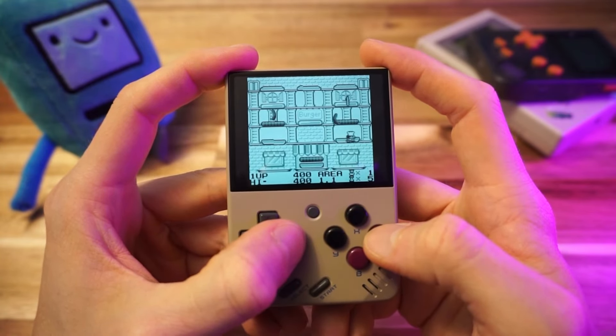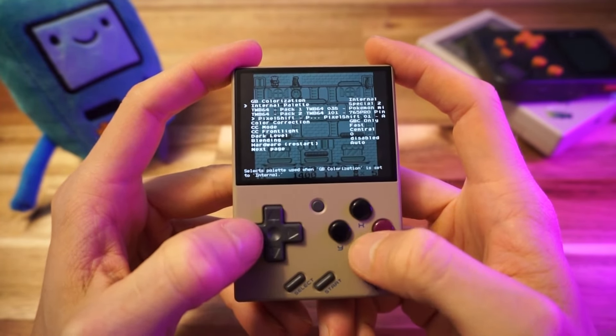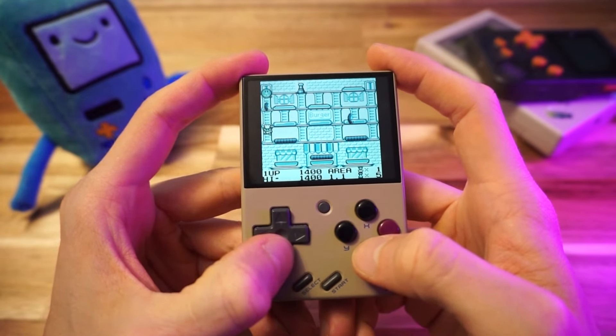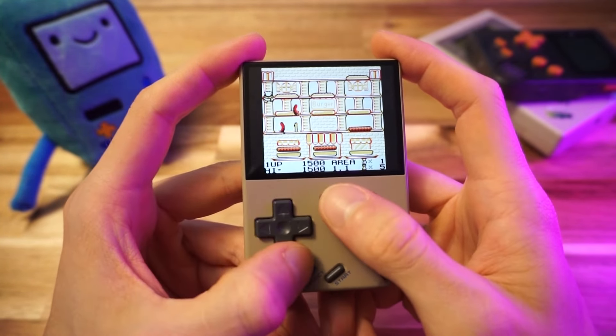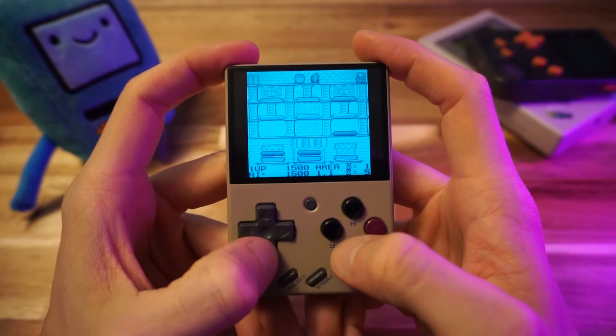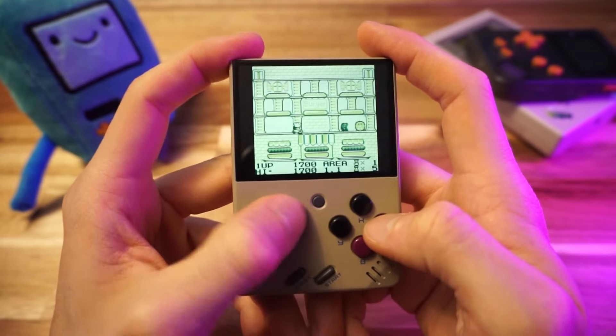As for the color, maybe you like the default, maybe you don't — but there are several color palettes to choose from in the emulator options menu. You can make it bluish, or red and yellow from the Game Boy Color, or super green, or gray, or super blue, or purple. I like the special one — this looks good to me.